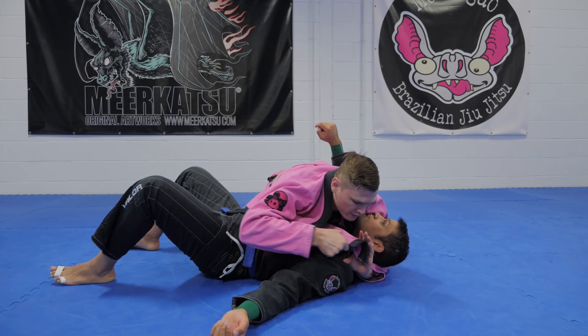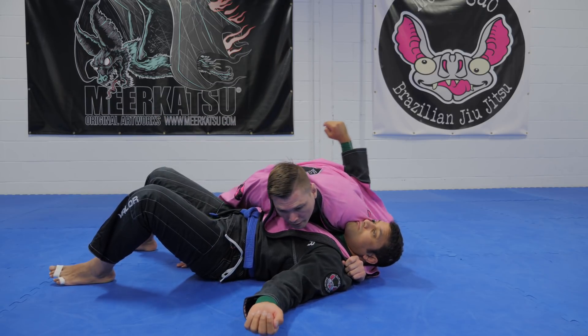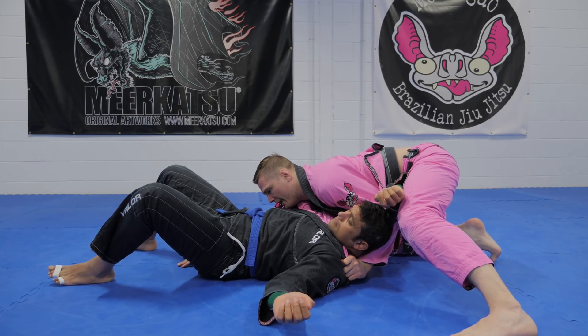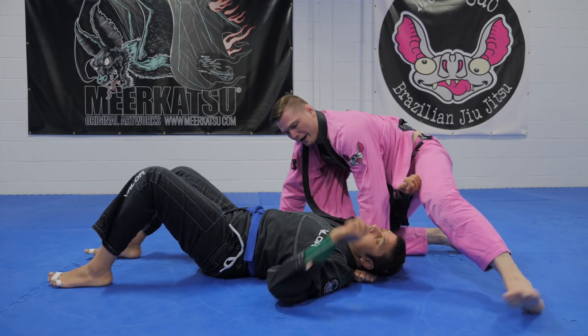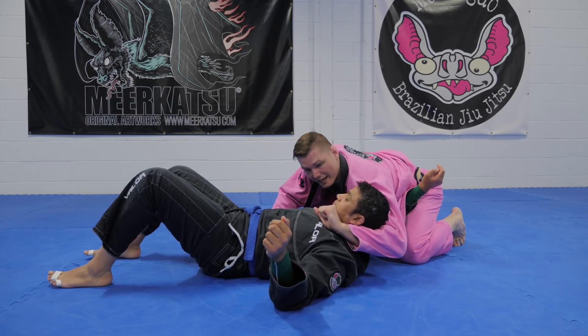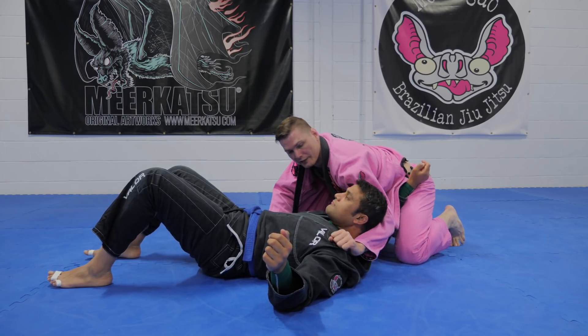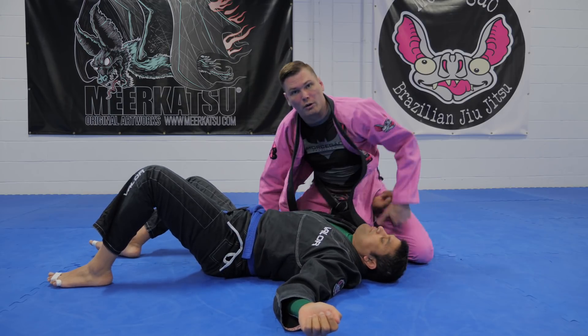From here, the finishing mechanics. Once this is set, block and we walk parallel to him. Now I want to put my head on the ground. As I'm doing that, I'm extending my arm, pulling the gi around his neck and lifting his head off the mat. If we do all of that, it's going to be a tight choke.